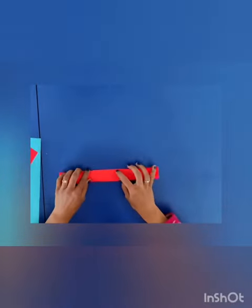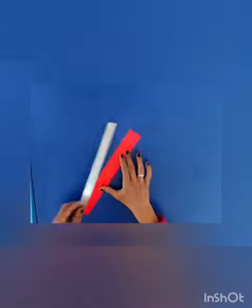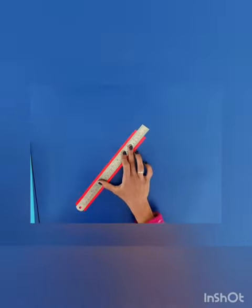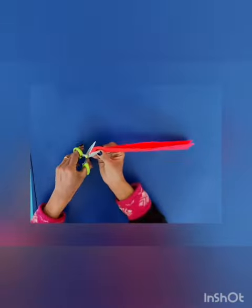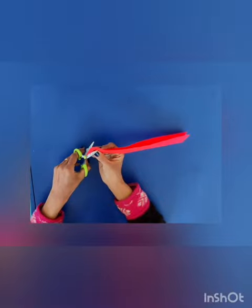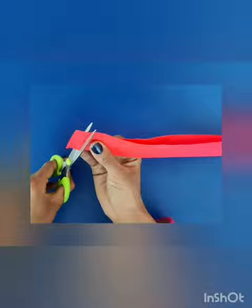Now fold the cutted portion as shown, and now mark a line and then cut a strip with a scissor up to that mark, as shown on the screen.